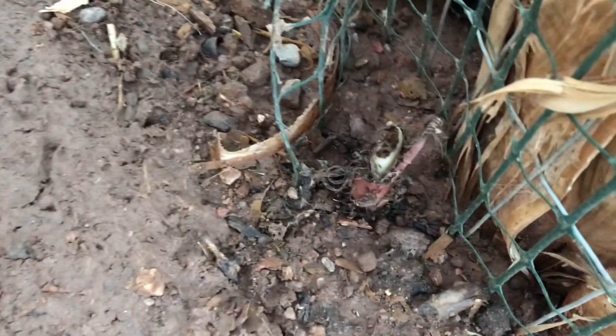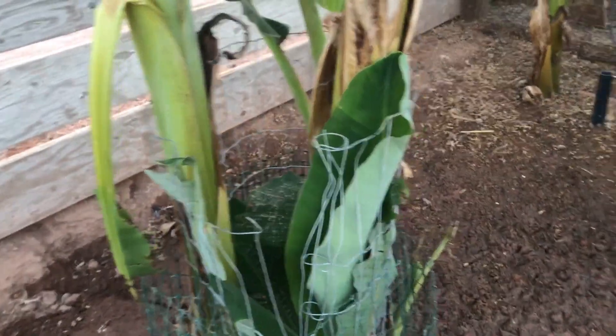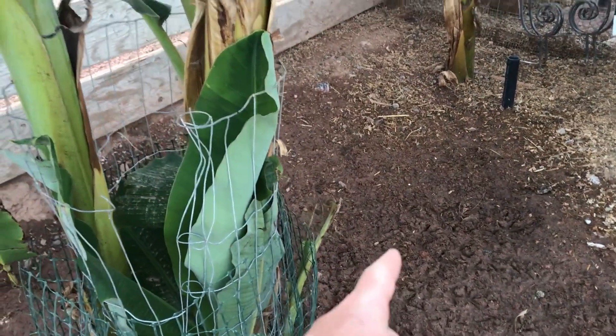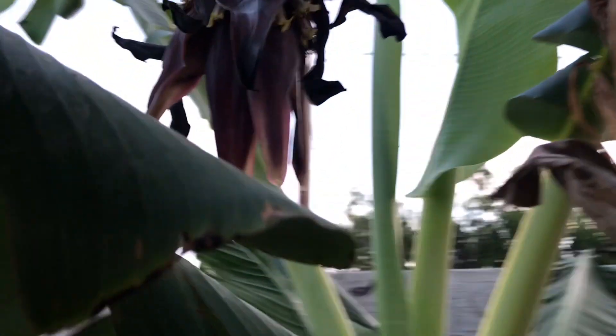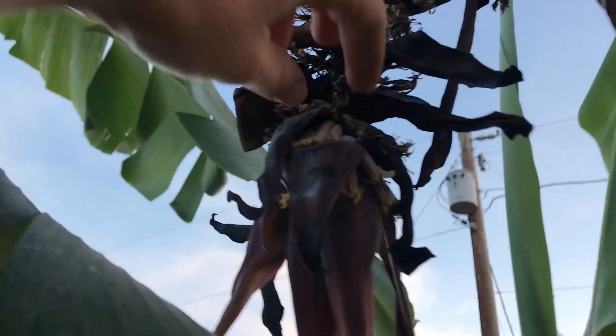My banana tree — I see I'm going to have to put more protection around it because the chickens are eating one of the new pups that are coming out. I had to do something to keep that from happening. And the bananas just didn't get pollinated.